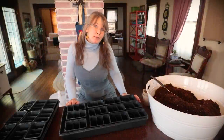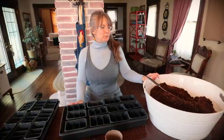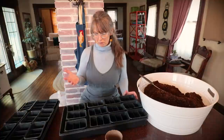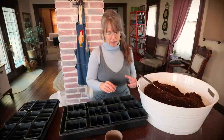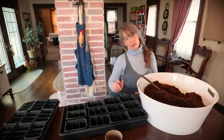Welcome to that 1870s Homestead, friends. My name is Rachel, so happy that you are here today. We are starting seeds — excited about that. I may just tell you that you're starting seeds with me, because this is only my second year of trying to start my own starts indoors. I am by no means an expert, but I did have great success last year.